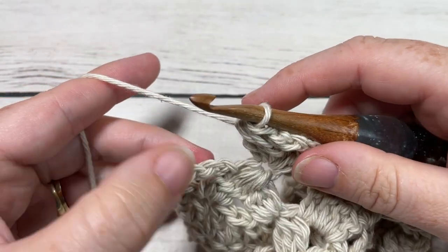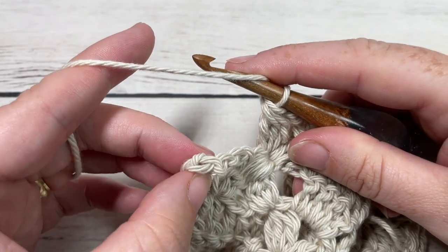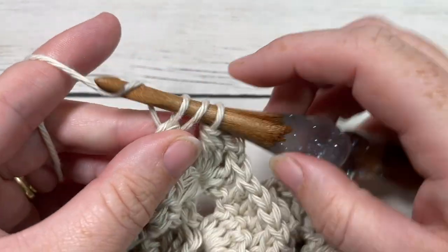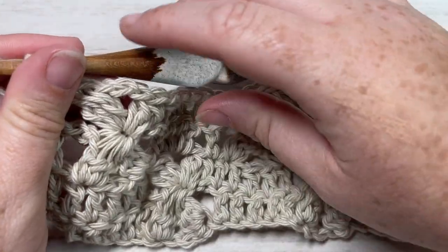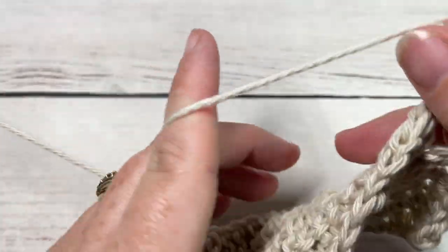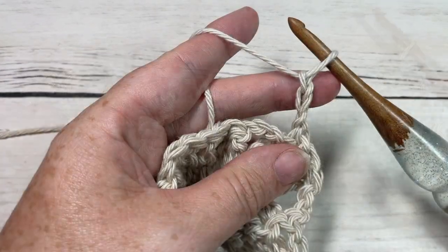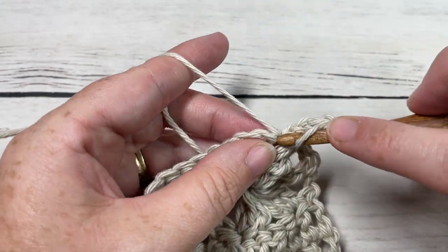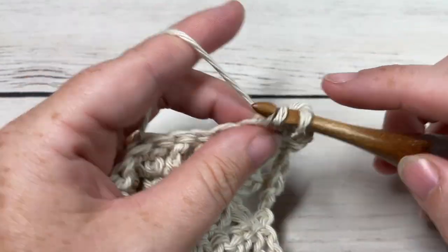You're going to repeat that all the way across until you have one chain stitch remaining. Finish off by working a double crochet into the third chain of that starting chain six. That brings you to the end of row four. You can then chain three, which counts as a double crochet stitch, and turn your work. For row five, you're going to double crochet into the next stitch.